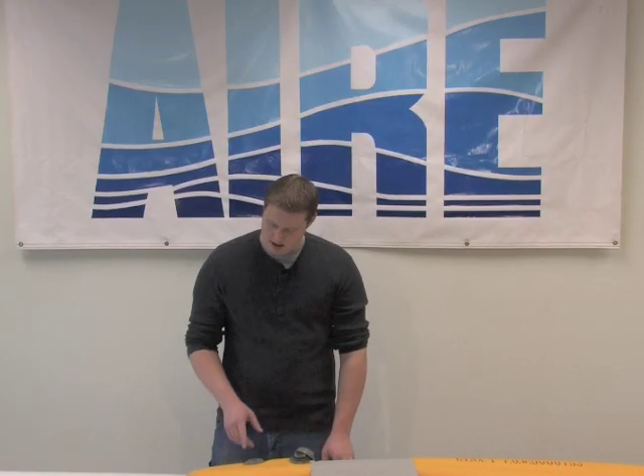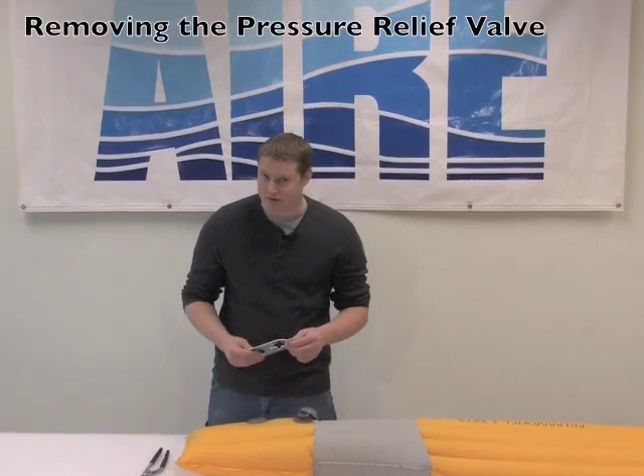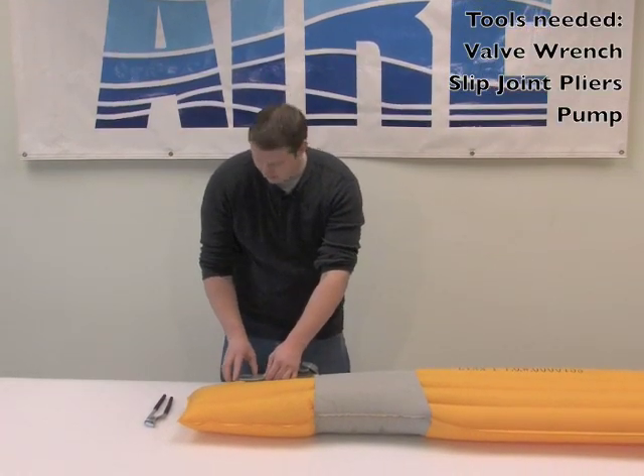Hi, I'm David at the Air Repair Shop, and today I'm going to be showing how to remove a pressure relief valve in one of our kayak floors with the standard stamped metal wrench that comes in a repair kit. Sometimes there are a few tricks necessary to actually get a valve removed if the valve is being very stubborn.